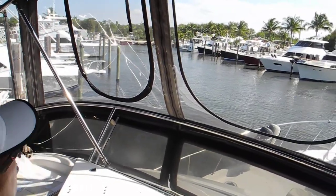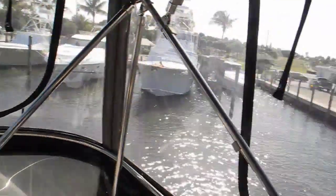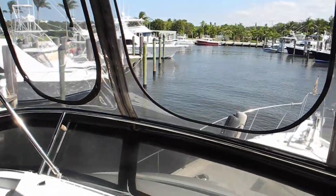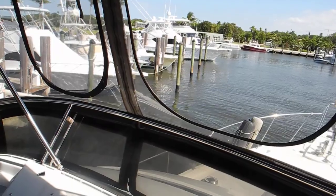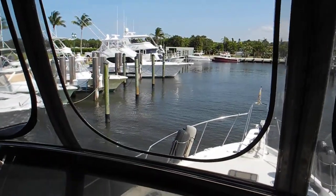We've got a good arc going. Is our stern clear? We're looking good. Okay, both forward. And you see our slip between the yellow boat and then that long white boat.